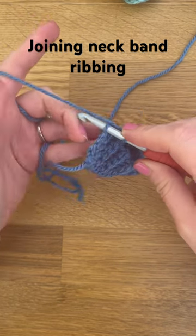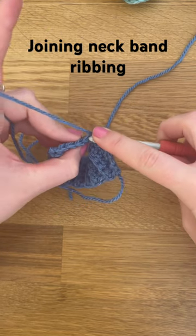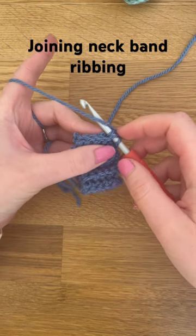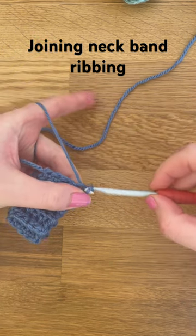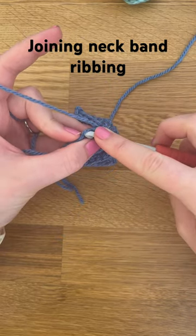And also into the back loop of that stitch. Then you yarn over and pull through both of those, and then slip stitch through — on the next one.